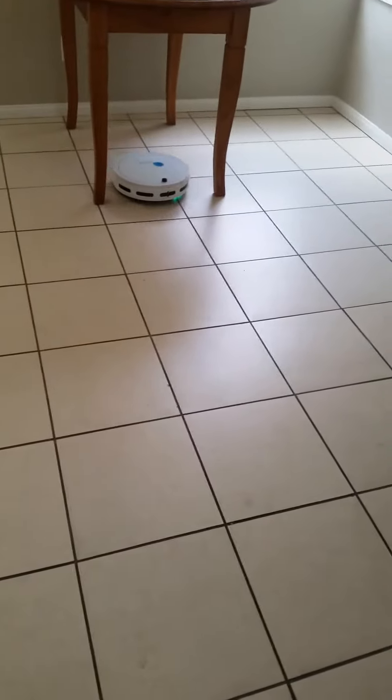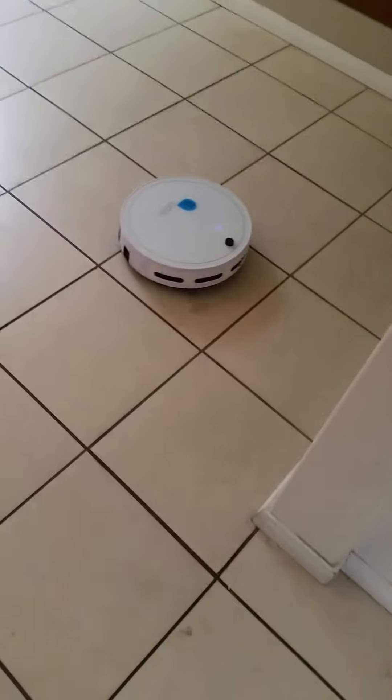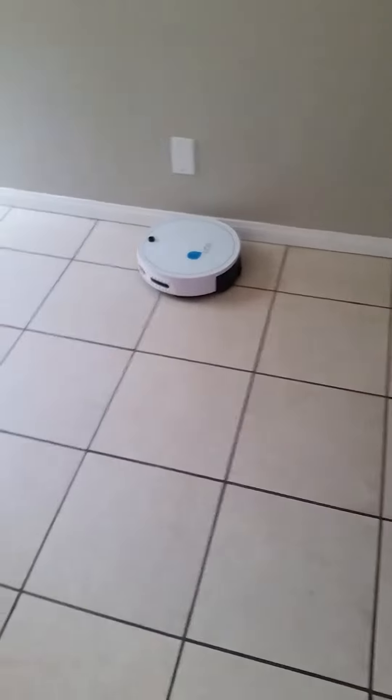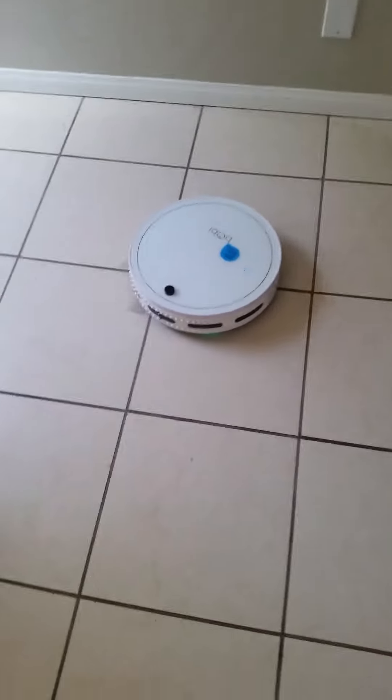It's only been about three minutes and already the mop pad that I sprayed with the off-the-shelf cleaner has already dried up. So what I'm going to do now is re-spray it and then use a mode I haven't used before called waffle. What that essentially is, is spot cleaning.